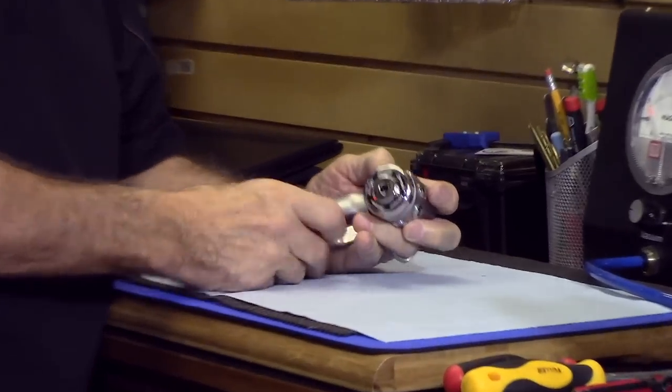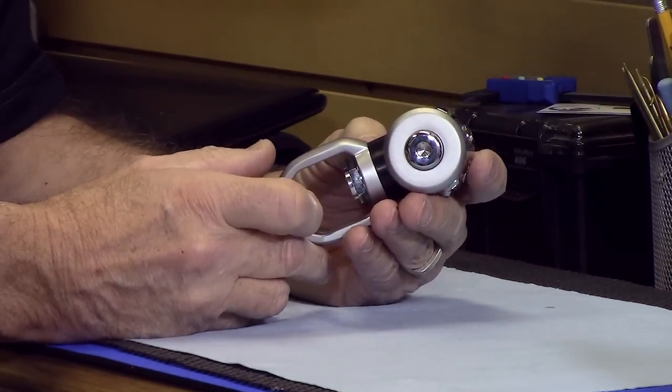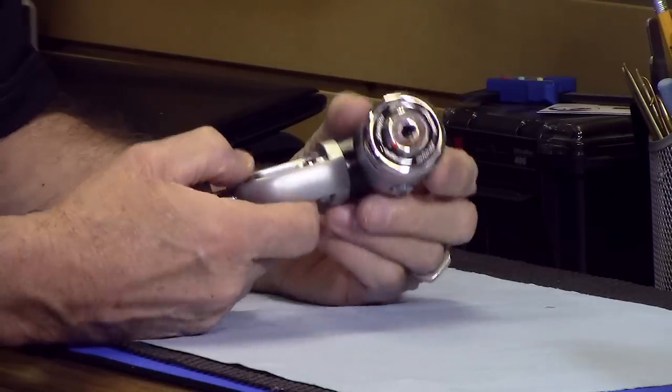Knowing that the first stage function is very simple, let's look at the two different regulators. I'll show you the differences and explain why they are different, so you can maybe make a decision as to which might be better for you. I have here a very popular diaphragm type first stage — Kevin, can you zoom in?